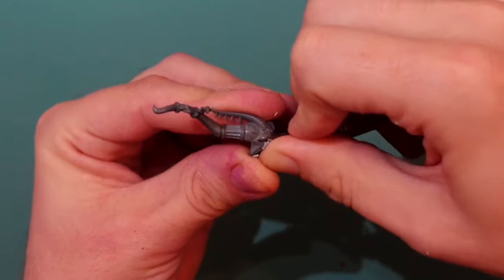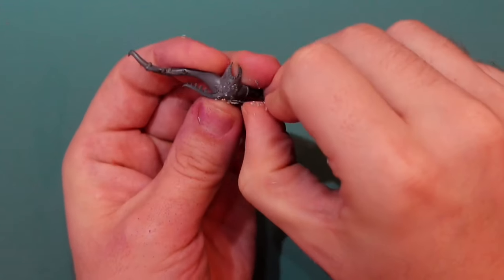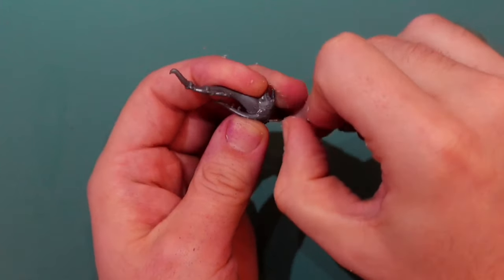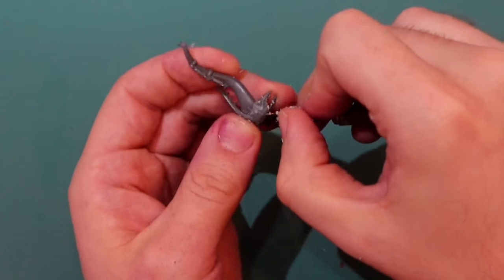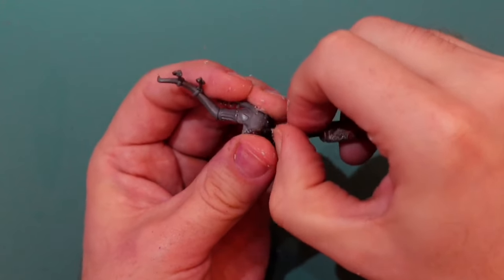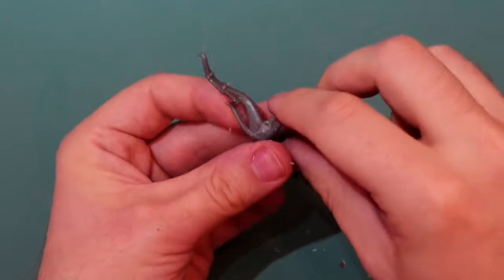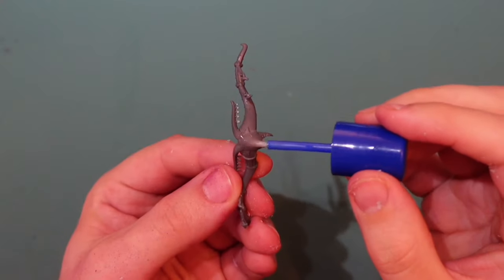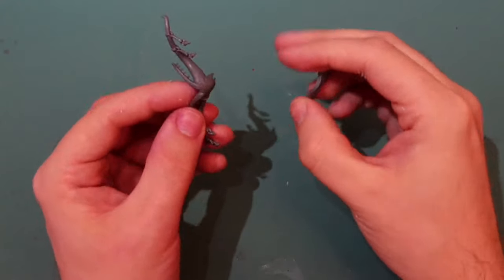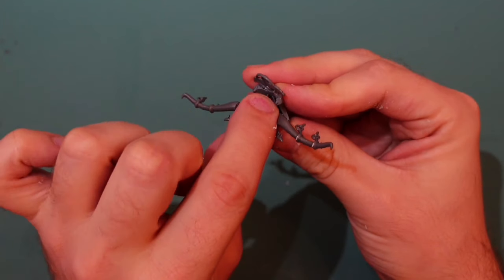I can see there are some Slaanesh demon symbols on this part, so I'm just scratching off the eyes and smoothing it out with a hobby knife. You can use sandpaper too. This part won't really be seen, but it's still good to scratch it all off so you have a nice smooth surface just in case. I then add some liquid cement to the front — it kind of melts the plastic and smooths it out.